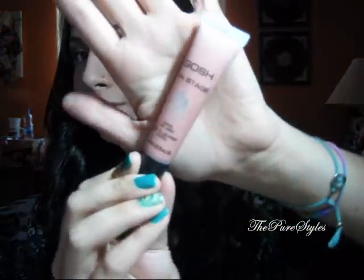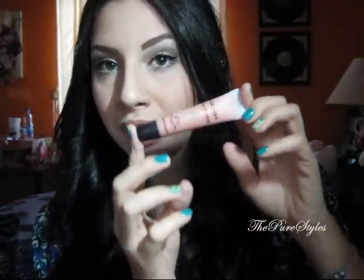And then right on top of it I put Gosh On Stage Cool Lip Jam — it looks like this, kind of a nude coral color that I really like. This is number 102. I got it on special for about $5, and I was really happy to find it because Gosh Cosmetics can be a little bit pricey sometimes.